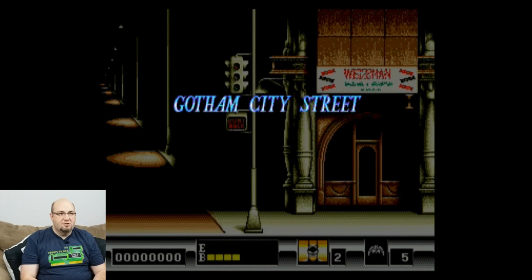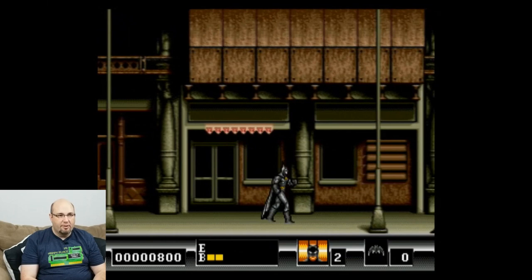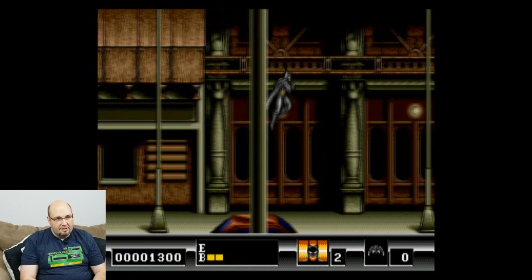Now diving into Sega Genesis games on the hacked NES Classic. Testing Batman on the Genesis: there's jump, punch, and weapons. It's working just fine.